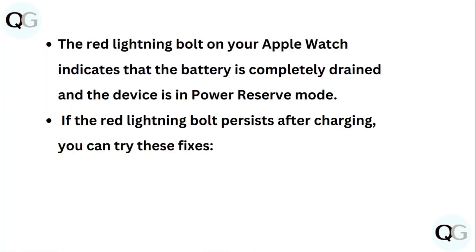The red lightning bolt on your Apple Watch indicates that the battery is completely drained and the device is in power reserve mode. If the red lightning bolt persists after charging, you can try these fixes.